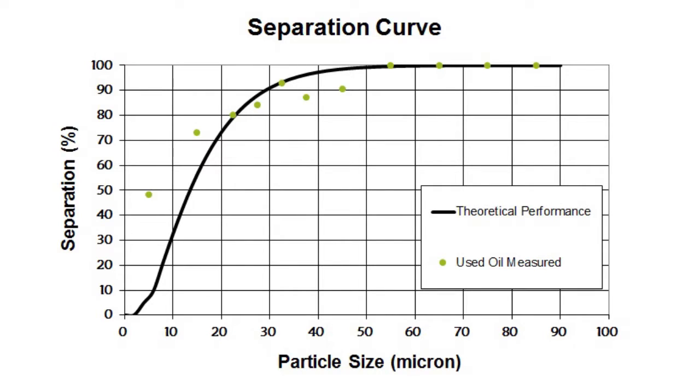This is showing the measured performance compared to the predicted performance curve. You can see that the results of testing closely match the predicted performance.